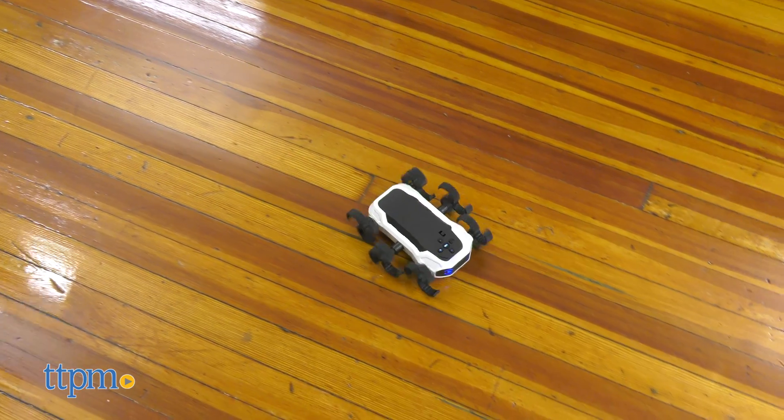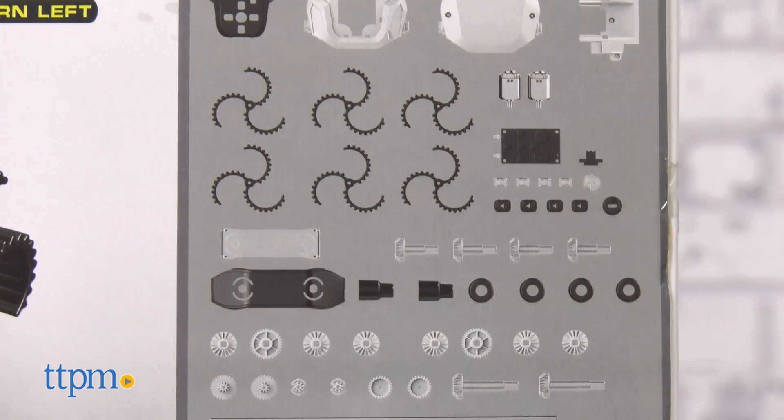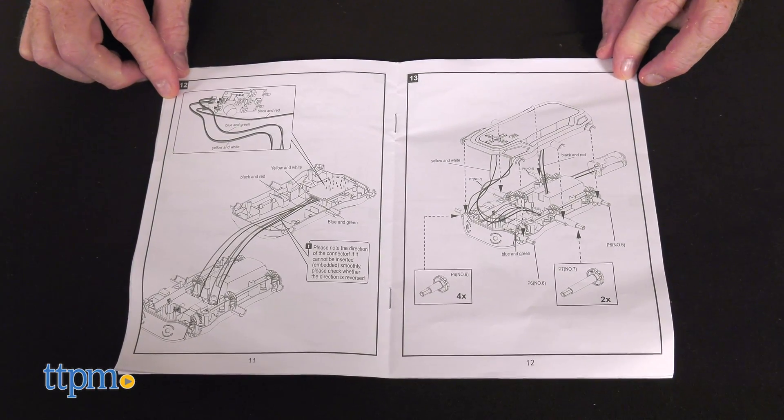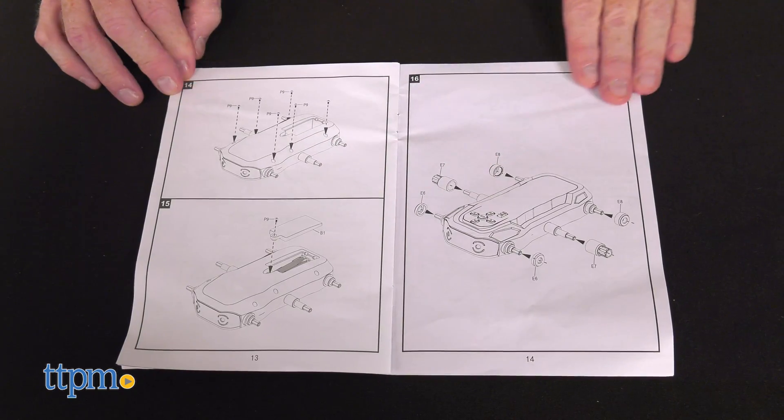The Cybercrawler comes with 76 pieces of building to get young builders to use assembly skills that are more advanced than a simple robot kit. To complete this robot, builders will need to use a few household tools, such as a screwdriver and pliers.